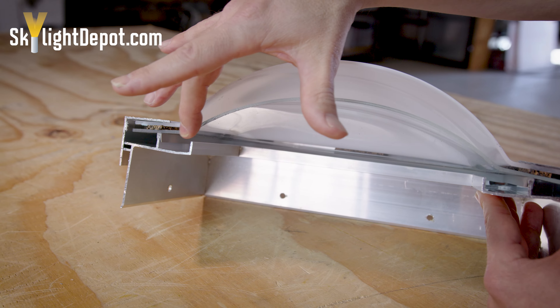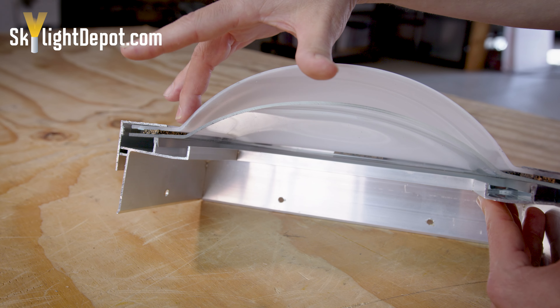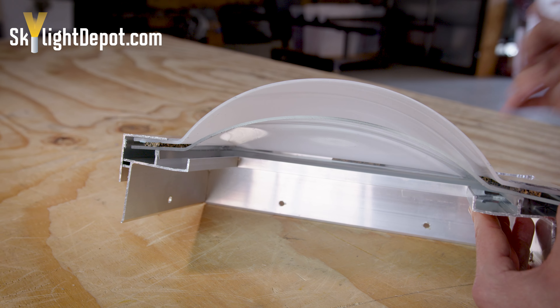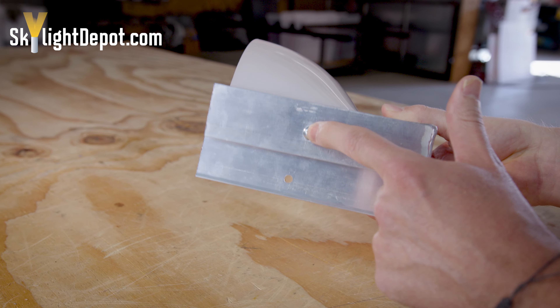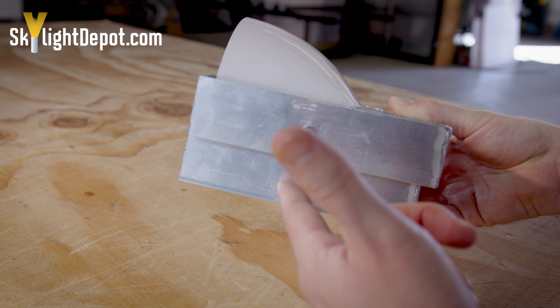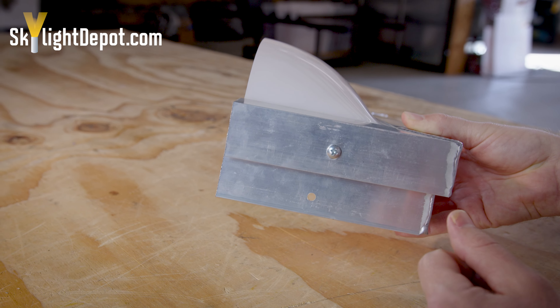Gravity is pushing the water to the corner. Also note that the outer dome is higher than the inner dome. They typically have an overall width and length that's the same, but the flat lip on the inner dome is typically just slightly wider than on the outer dome, which allows them to nest well together.